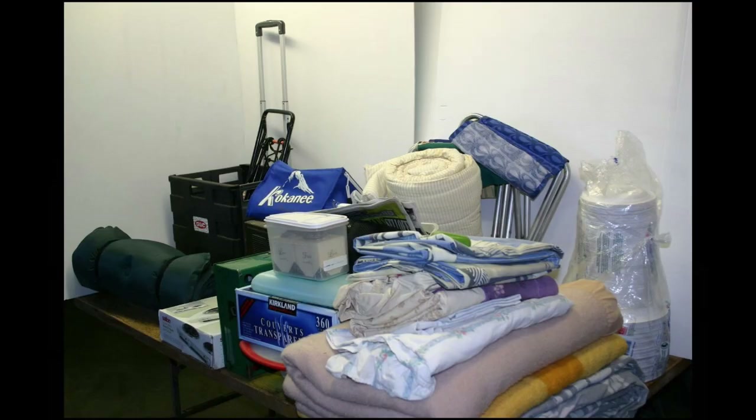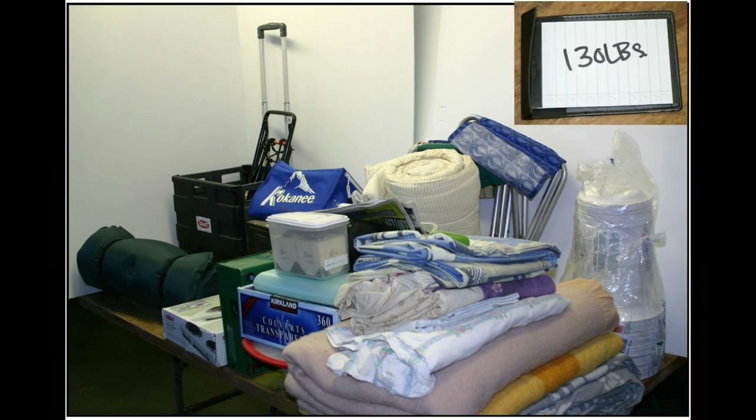I've got a whole box of Kirkland plastic cutlery and a stack of paper plates. I thought I could just throw the paper plates in the campfire, but the plastic cutlery is a pollutant and toxic, so I've been carrying around all this stuff and never used any of it. By culling all this material I freed up the space and eliminated 130 pounds of stuff I was carrying around for nothing.